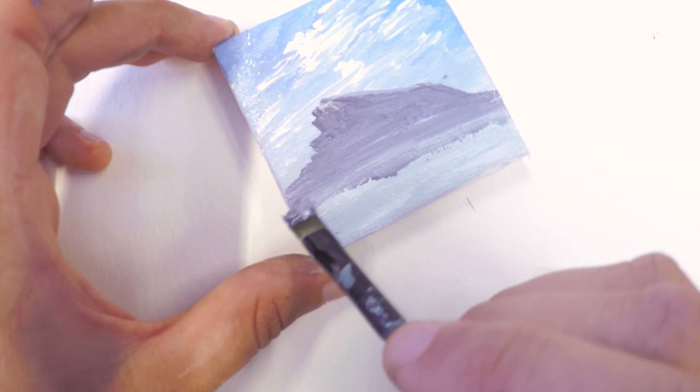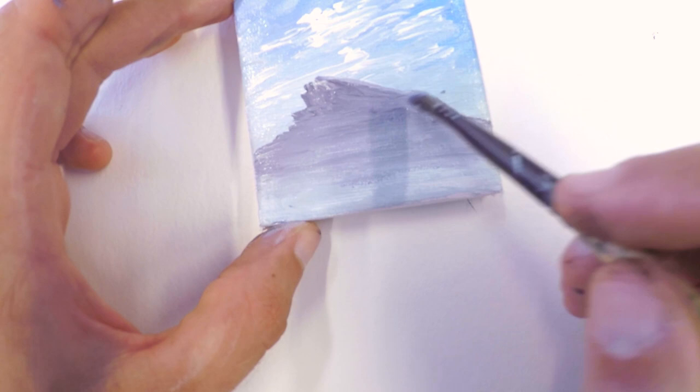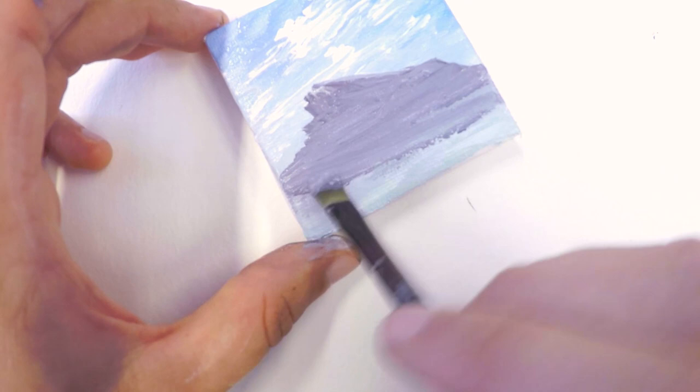The paint on my brush blends in with the paint that's already on the canvas. What's on the canvas is white, so as we make our way down, it's going to get a little bit lighter and a little bit lighter, creating a sense of distance.